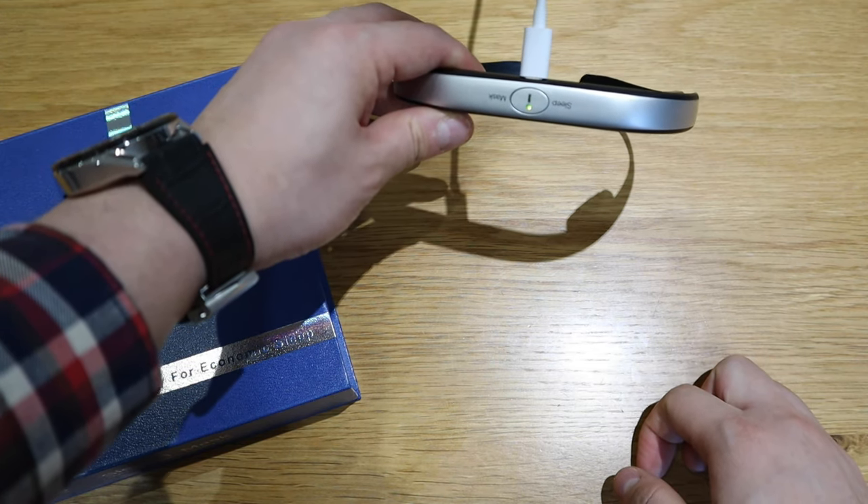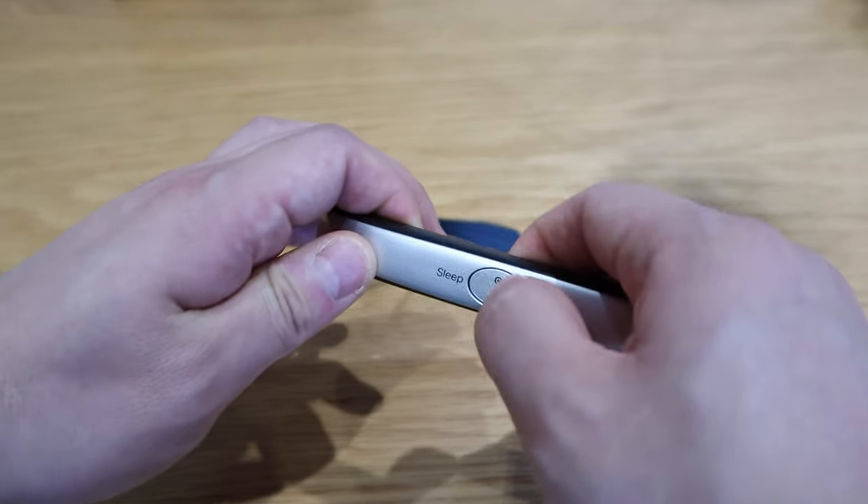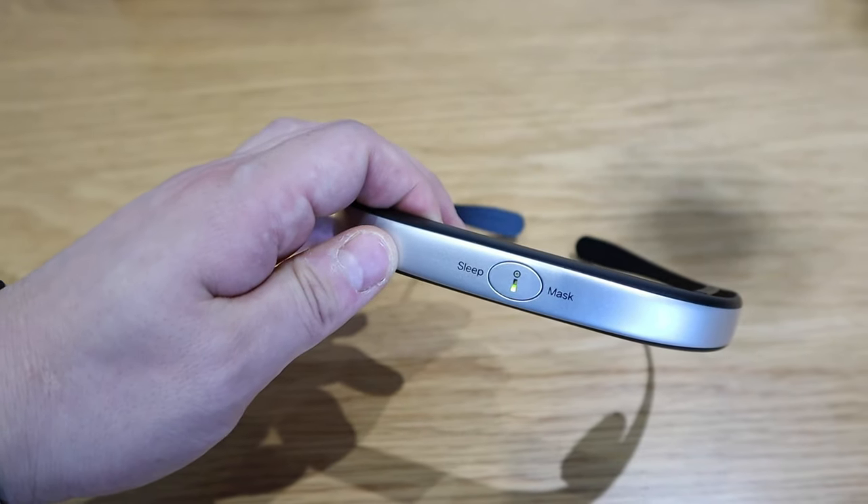So all you need to do is just press this button for a few seconds and you can see the green light flashing. So let's get into the headband. Moment of truth. Oh — just kidding.